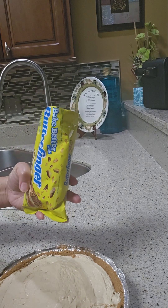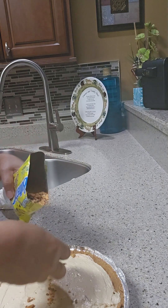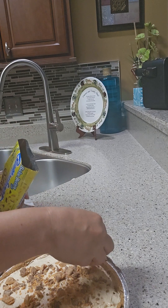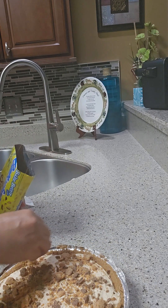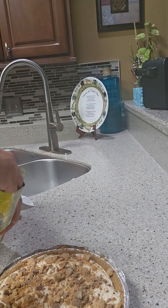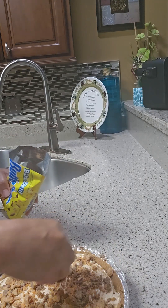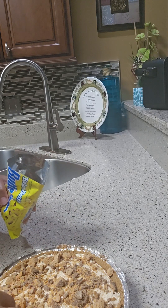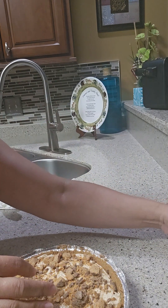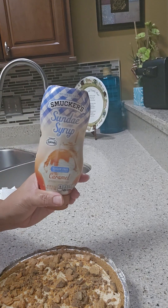Then we're gonna put the crushed Butterfingers on top — ooh, look at that, guys! We cannot have it yet until tomorrow. And then I'm gonna swirl some sundae syrup on top.